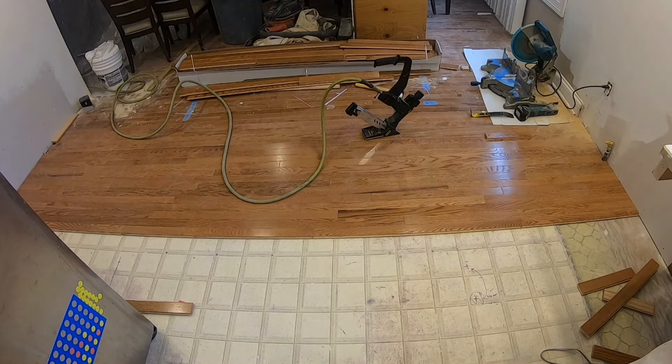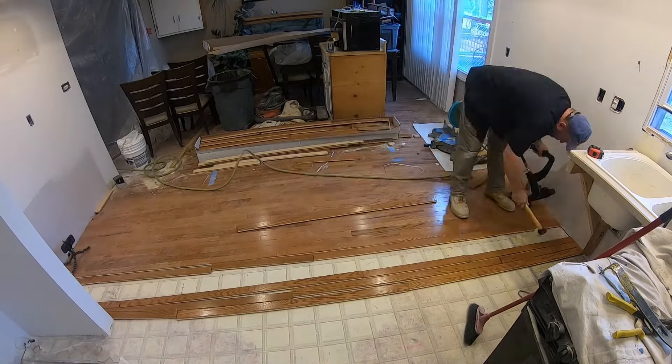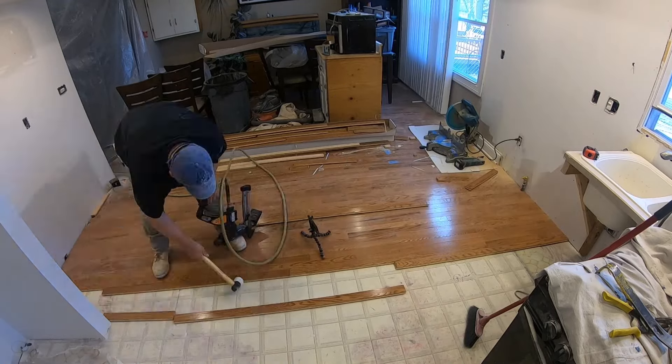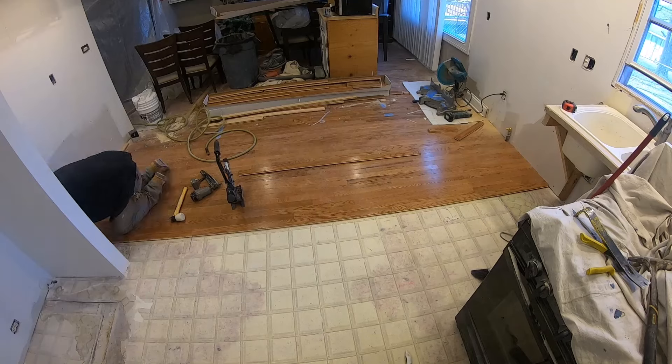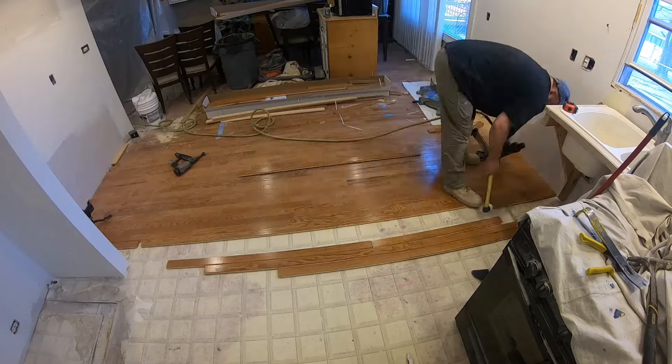One thing you want to be careful of if you're going to install hardwood flooring yourself is make sure the butt joints don't line up with each other in the next row. I usually wait until three rows away to have one that's in the same place. I'll show you that later on in the video when I do a few close-ups.